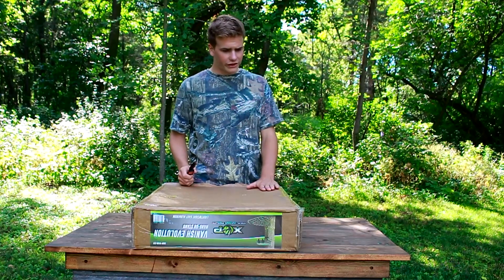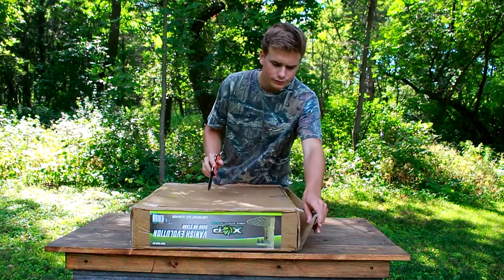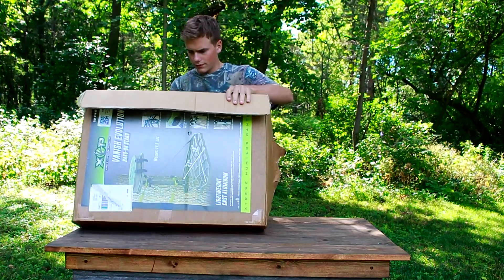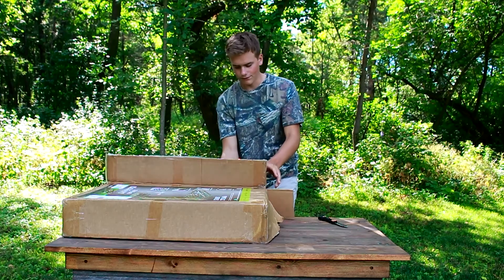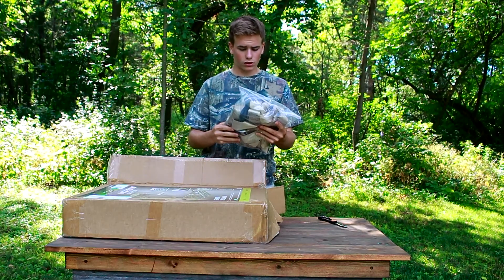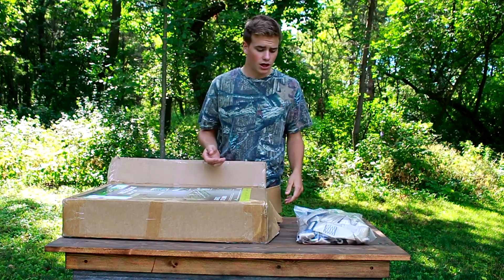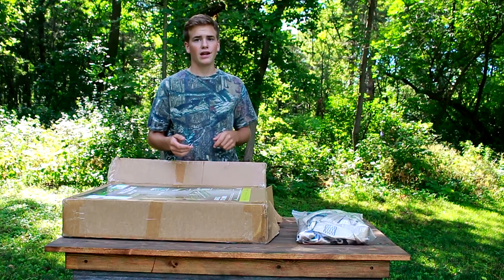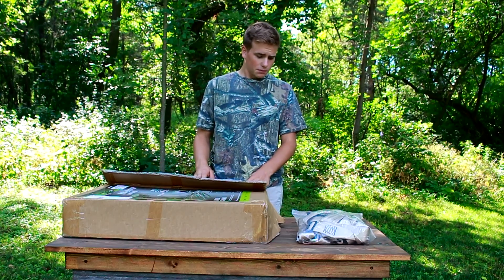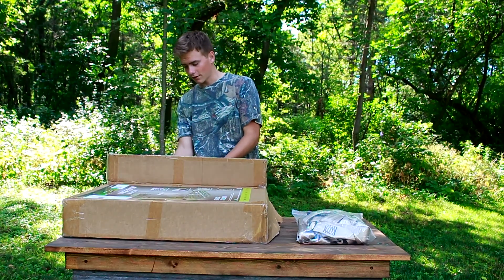All right, we're going to start with the tree stand, getting it all unboxed. First off, coming with the box you've got a tree stand harness that actually does not look too bad. Sometimes with some tree stands the harness system they send with it is very much a joke, but this thing honestly looks pretty good — though I would still probably recommend getting a real one.